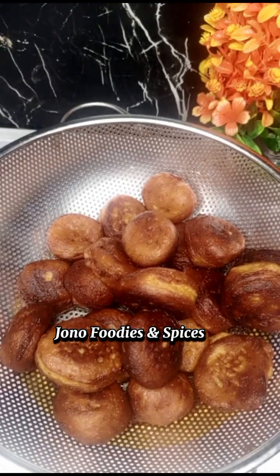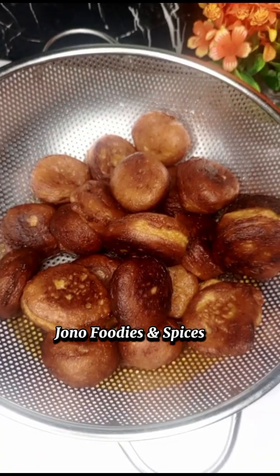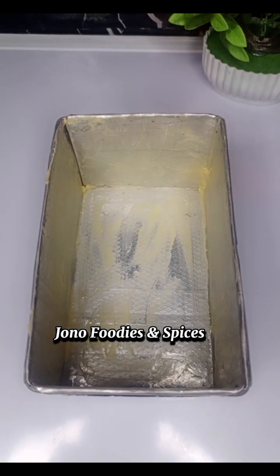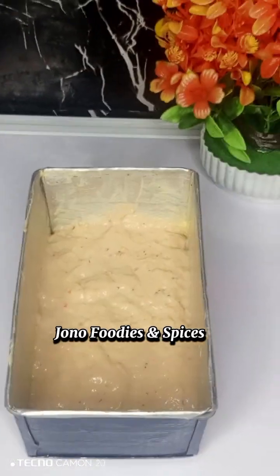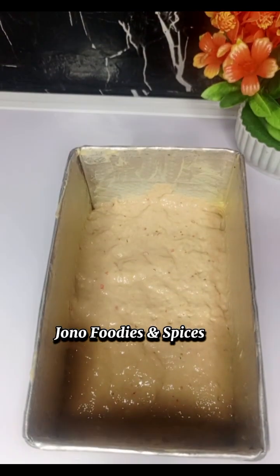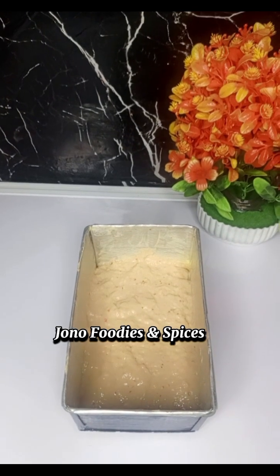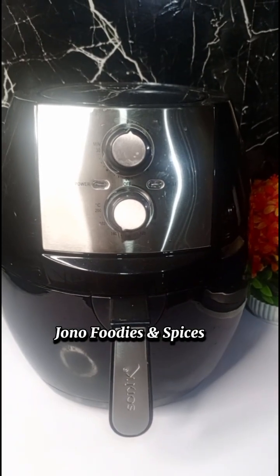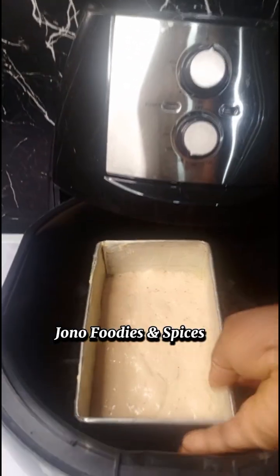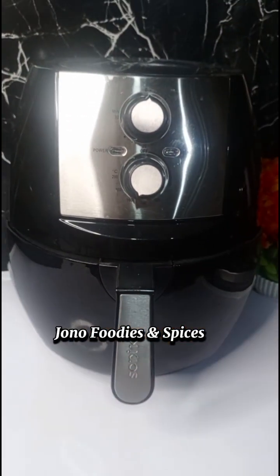We are now going to prepare the bread with the same plantain mixture. I got my pan and greased it with oil to allow the bread to come out after baking. I placed the plantain mixture inside and it's getting ready to go into my air fryer. You can also use your oven.